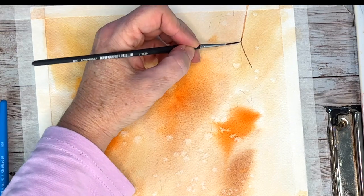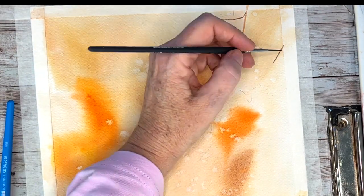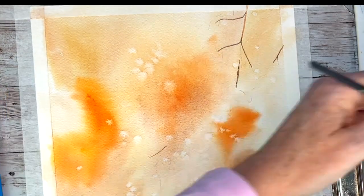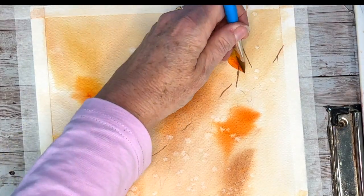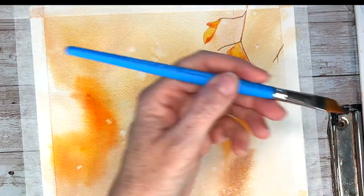Turning our attention to the top part and getting the top leaves in. I have a very light sketch that I'm following and I'm putting the branches in, leaving some spaces for the leaves. Then just going right for the leaves using my chisel brush - I am using a size half an inch. Some of the leaves I have two colors and some of them I'm just using the one color.